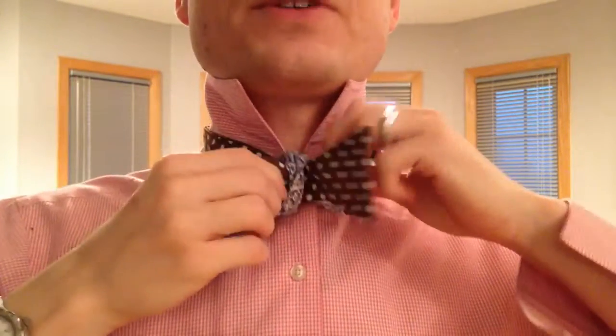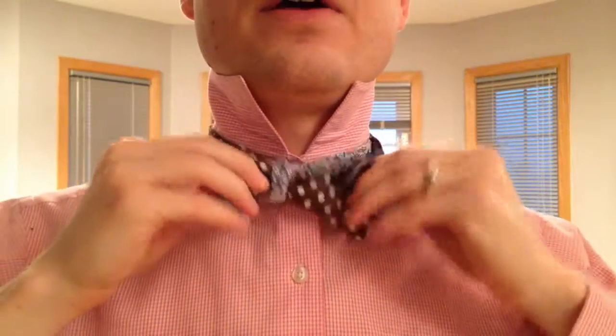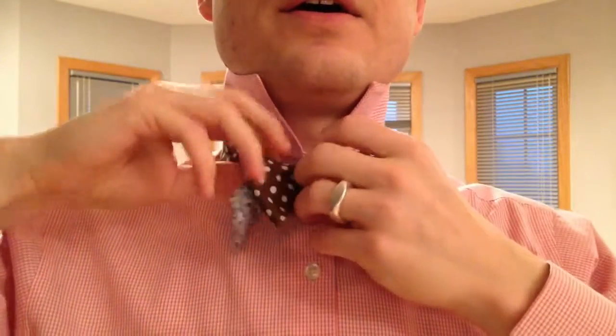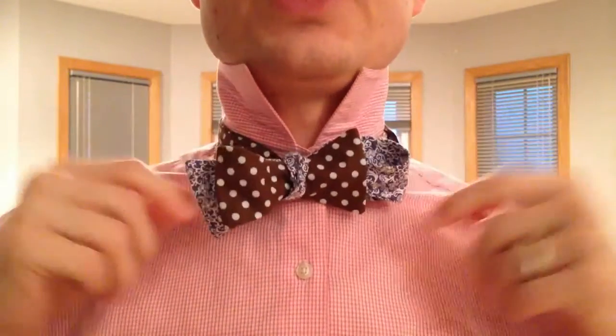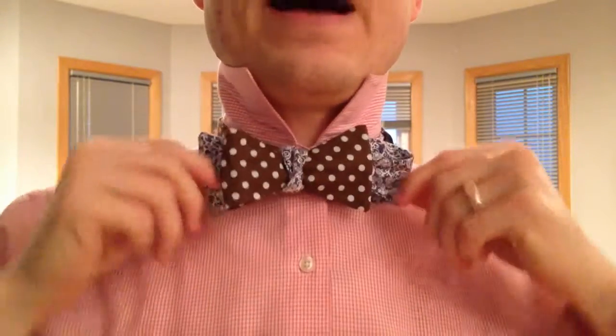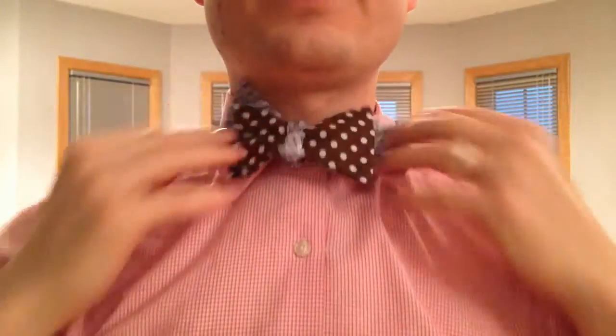So I'm just tying a bow tie as normal, and now I'm running into an issue here. The issue is the bow tie's too big — the back end is way too large, the front's all messed up. I look like a fool. See, this is destroyed, this is incorrect. Why? Because the bow tie's too big.